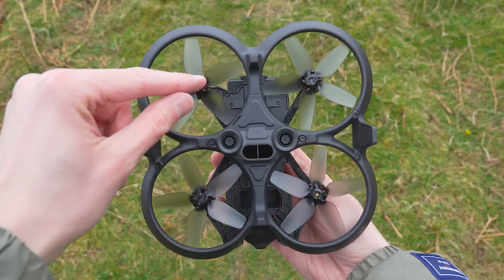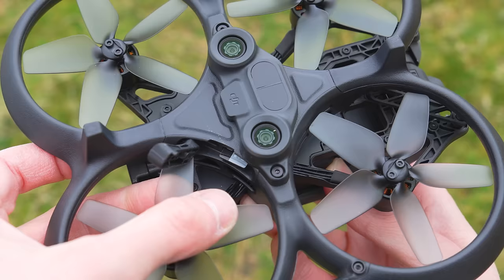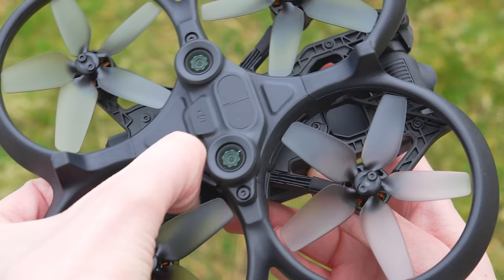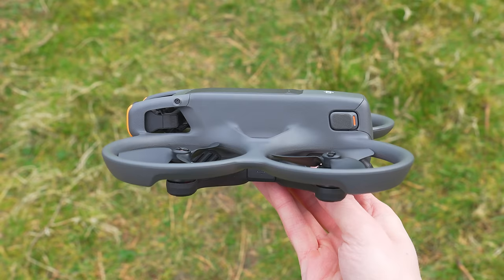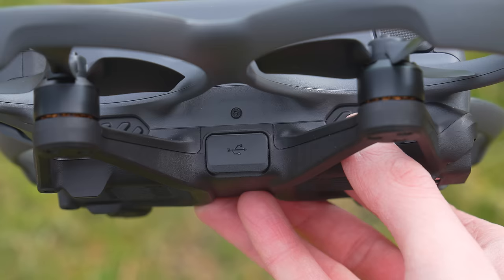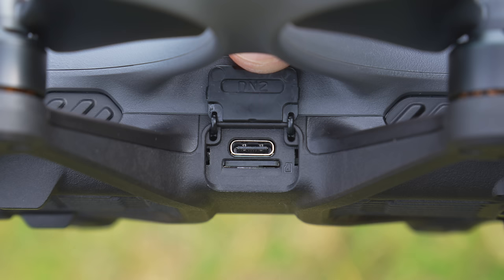By far one of the biggest pain points with the original Avata was the micro SD card location. Located inside one of the propeller ducts, it was awkward to get to and inserting or removing a micro SD card was pretty difficult. Thankfully this has now been fixed and the location has been moved to the side of the Avata 2, making it incredibly easy to access the micro SD card slot.